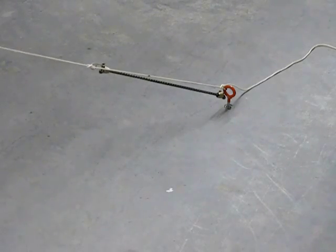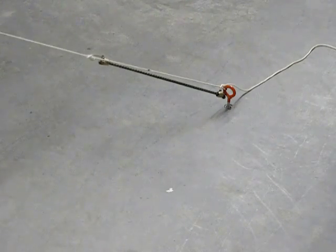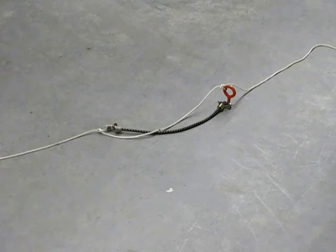It smooths things out a bit and this little line here then going to the eye keeps it, makes it safe in case the shock cord extends too far.